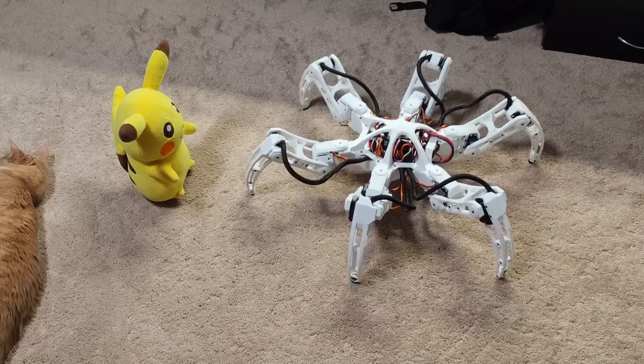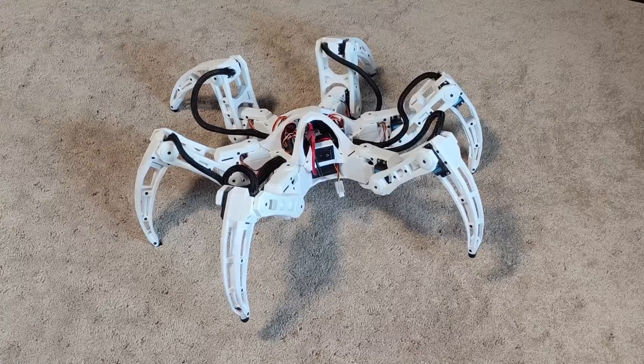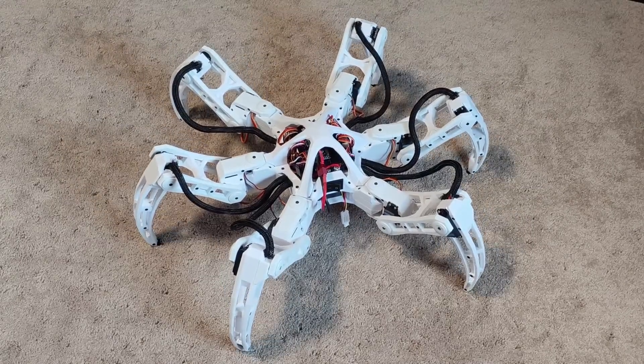leaping with its back four legs, and then slamming its front two legs back down. I started by just getting the back four legs in position to do the leap and the front two legs up and out. This worked, kind of, but it was falling forward. To prevent this, the front legs needed to be on the ground as well.